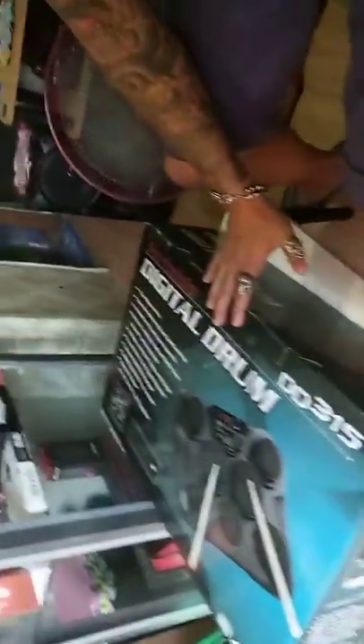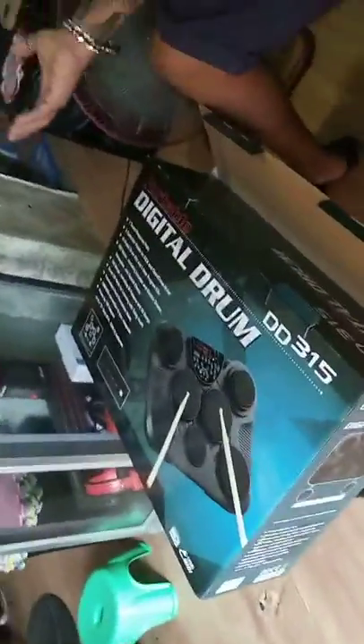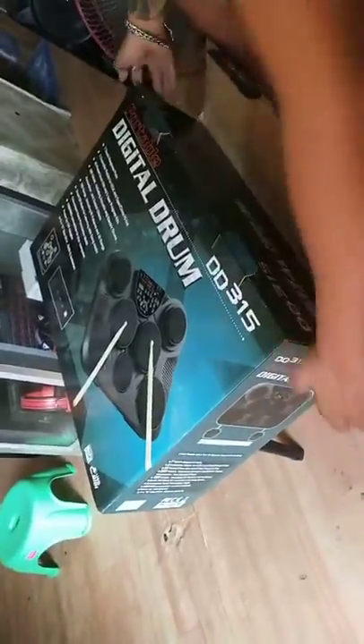By the way, this is the DD315 2018 edition. Siyempre, budget price muna. Gimit tayo, mga mas mahal. So this is same as the Alice's — I could just forget the model, pero same po.